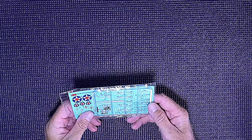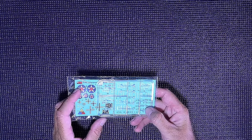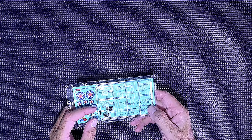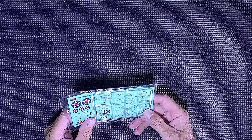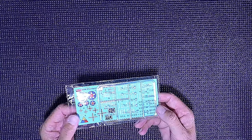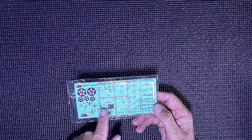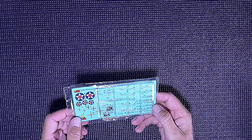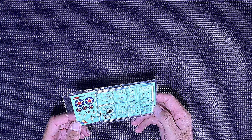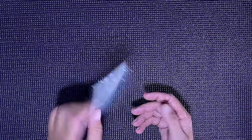We've got the clear sprue here with some little windows, headlight covers, and probably tail light covers. Everything is still on the sprue — no loose pieces in the bag, which is good. The decals are nice and bright with all the numbers and markings for up to eight different variations. We'll have a look at those in the instructions.